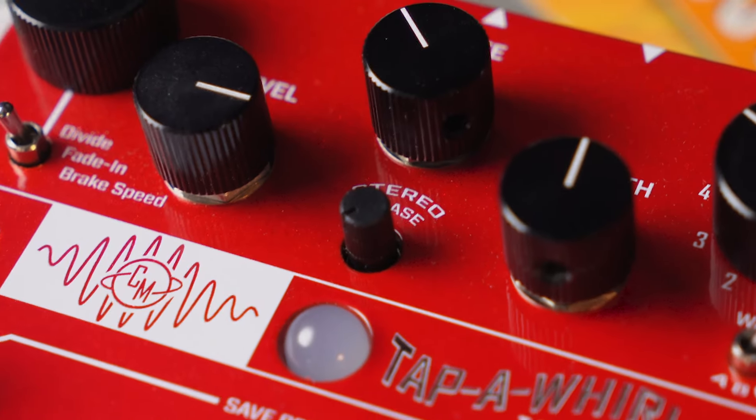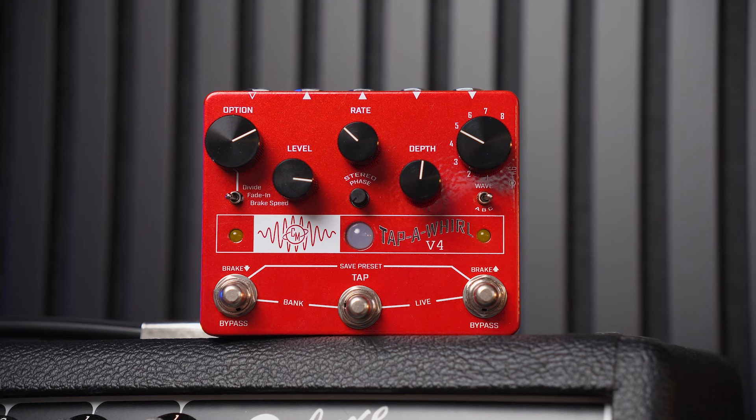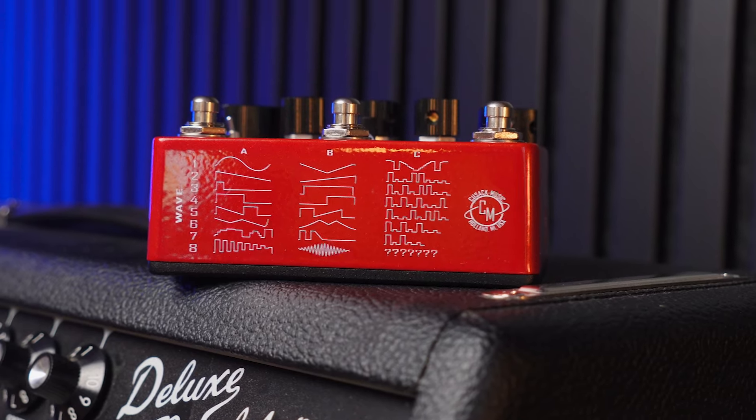Below that you have a stereo phase knob. If you're using the pedal in stereo, this affects where the tremolo is sitting between the left and right speakers — you can keep it as a mono tremolo down the middle or make the sound pulse and pan between the two speakers. Next you have a depth control to control the depth and mix of the tremolo. Finally on the right, there's a knob controlling the different waveforms — there are a ton of different wave shapes. I've never used a tremolo with this many different sounds; usually you get a sine wave, a square wave, and maybe one other. This gives you a ton of different options for textures and stereo sounds.